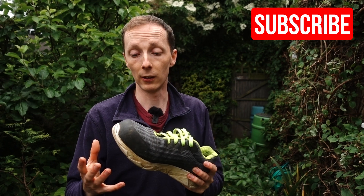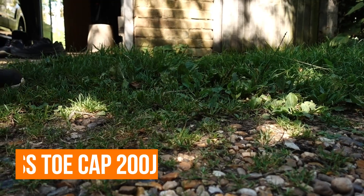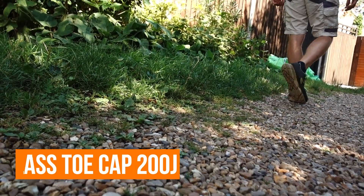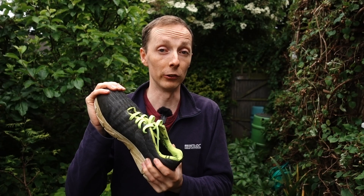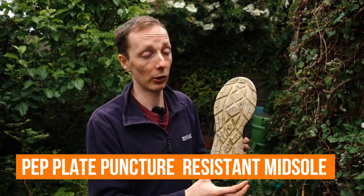The shoe itself is exceptionally light. With them being nice and light they're also incredibly flexible and very trainer-like for a safety shoe. They are an S1 rated safety shoe so they have a toe cap which is fiberglass rated at 200 joules and a puncture resistant sole.